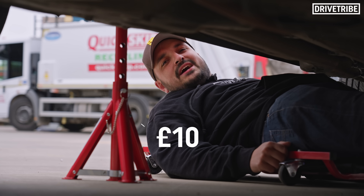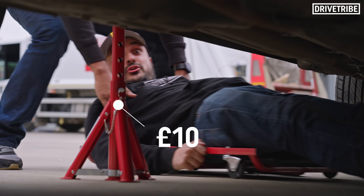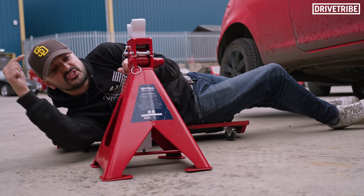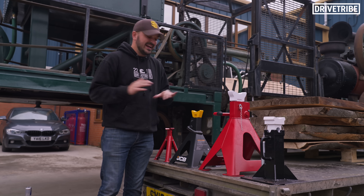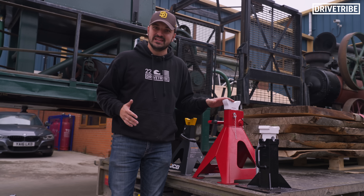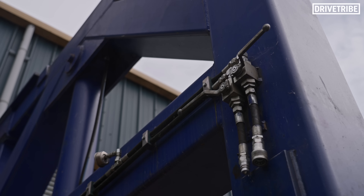How safe is a 10-pound axle stand? Should you really trust it to keep a car supported above you? And how does it compare to this 300-pound equivalent? Some of these axle stands are heavy-duty and can deal with full-on HGVs, but all of them will be pushed well past their quoted limits by this thing.